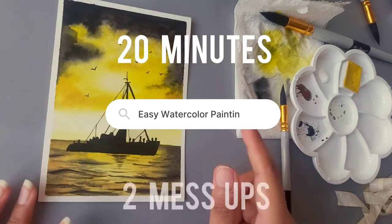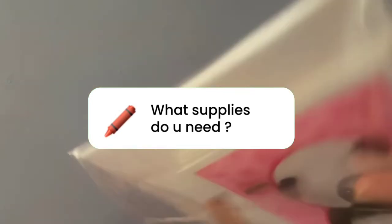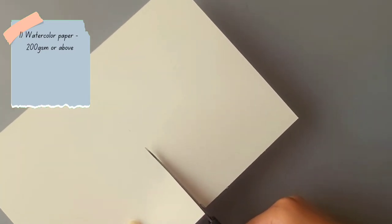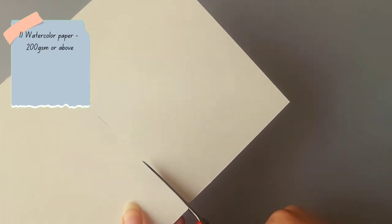It took me 20 minutes and two mess-ups to create this painting. For supplies, I'm using cold press watercolor paper K5, which I'll cut in half. If you're a beginner, try to paint more — especially in watercolors — because it gives a lot of control to the artist.